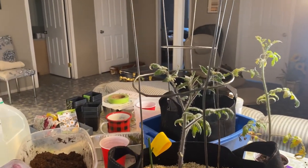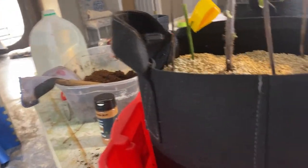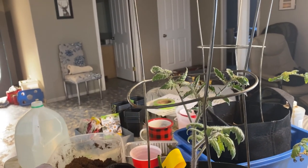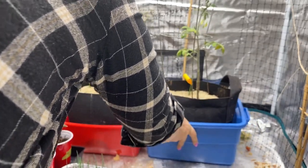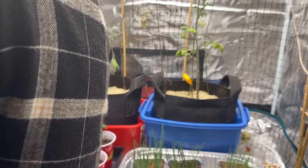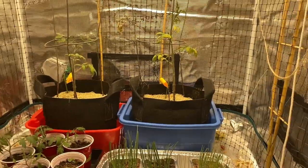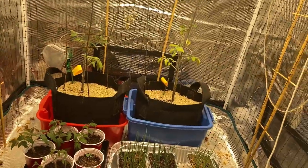There is the first tomato plant all set up in its container, ready to go into the grow tent and hopefully produce some tomatoes before summer. I hope you enjoyed watching this video and learned a few tips and tricks on how pinching and thinning your indoor seedlings helps make a fuller, stronger plant ready for your outdoor garden. Please hit that like button, leave a comment, and don't forget to subscribe. Thanks for watching.